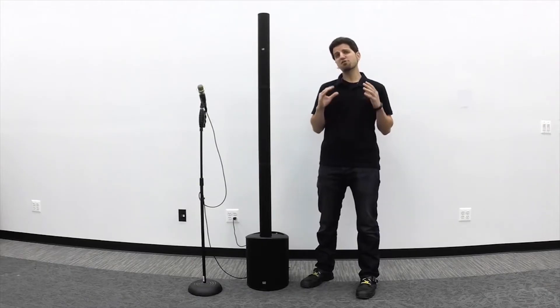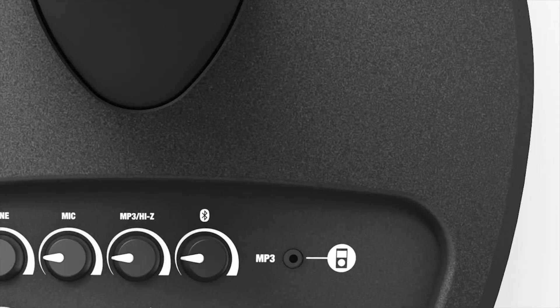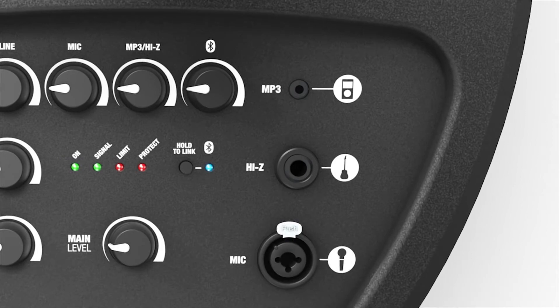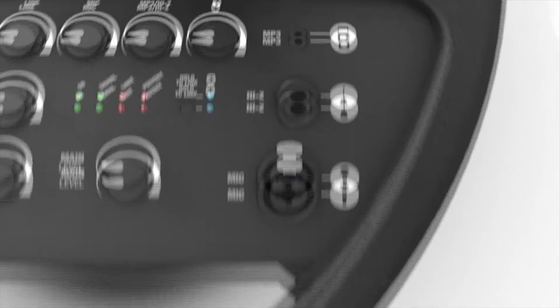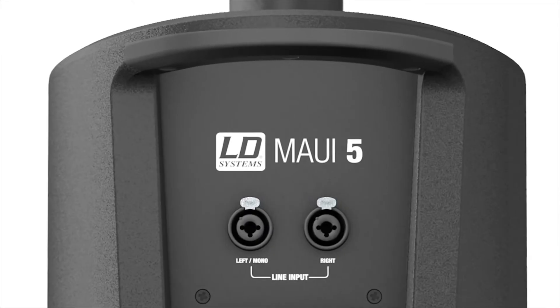The built-in mixer also hosts a variety of connection types, such as an eighth-inch mini jack for connecting an MP3 player, a quarter-inch Hi-Z input for guitars, a Neutrik Combo quarter-inch XLR input for microphones, and two balanced Neutrik Combo connectors for connecting stereo line-level sources such as a keyboard or DJ system.